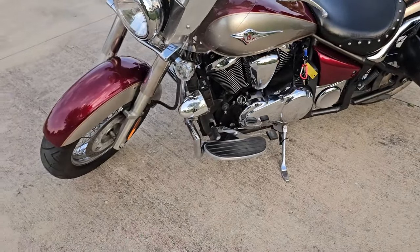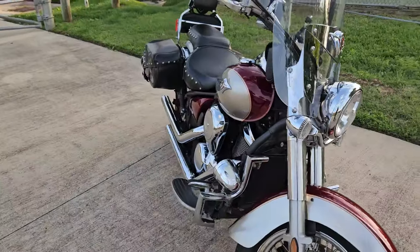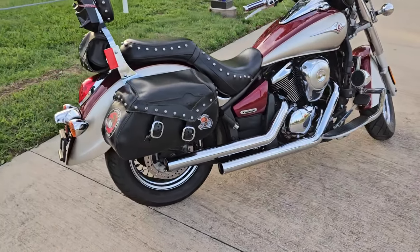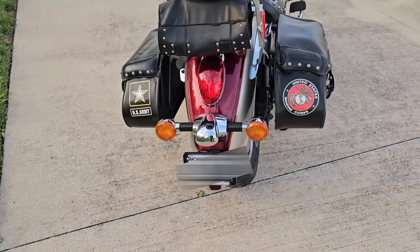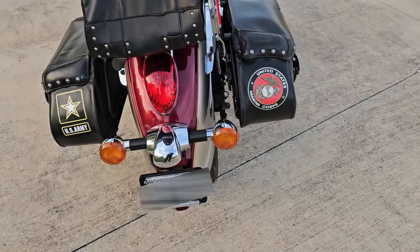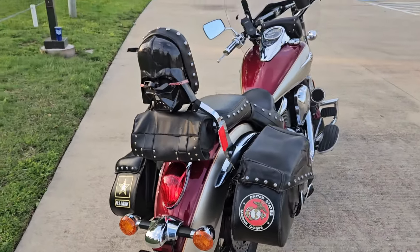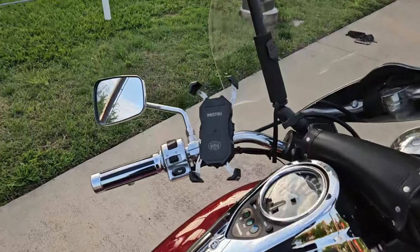I just wanted to do the 10,000 mile review so you can get an idea of what she looks like and talk about a few of the things I've done to it. It's pretty much as I purchased it — I only added a few things. Starting here, I added the lights for the tail lights and the license plate holder, Darth Vader of course, and I also added this phone holder.